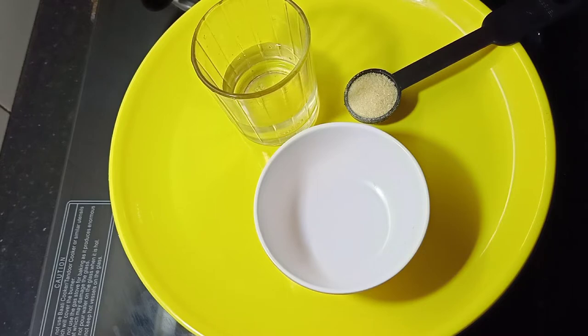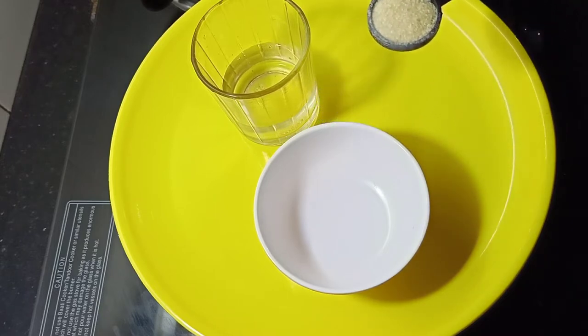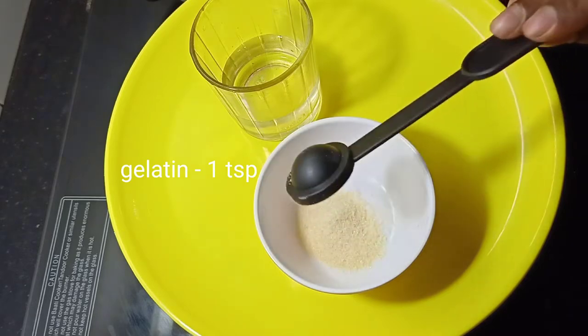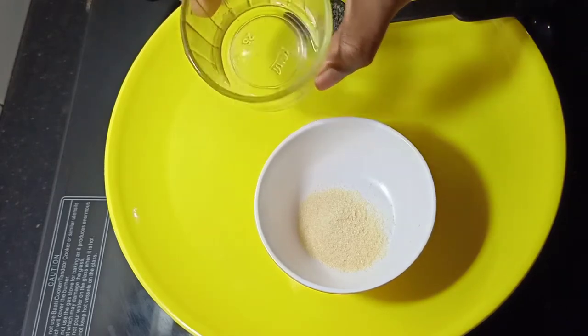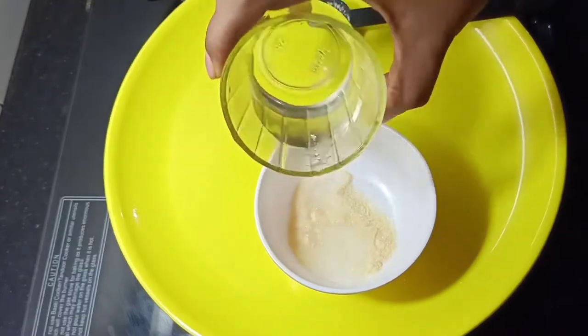I will add 1 teaspoon of gelatin. In the recipe, you will use a piece of gelatin. I will add 1 teaspoon of gelatin in a small bowl. Then you will hold this a little. Put a little in the bowl.